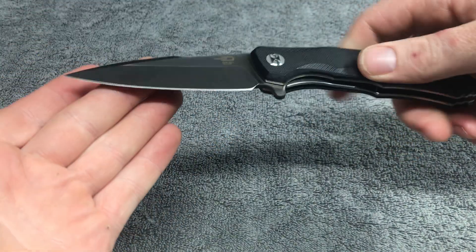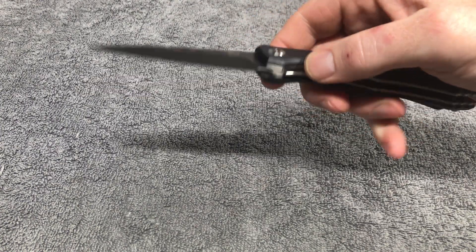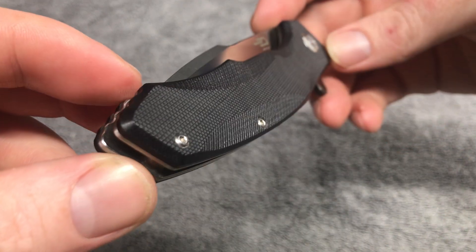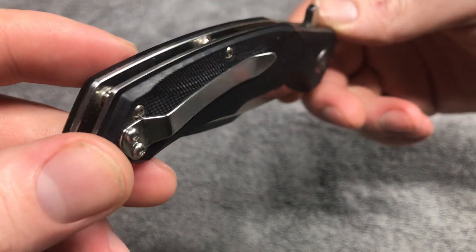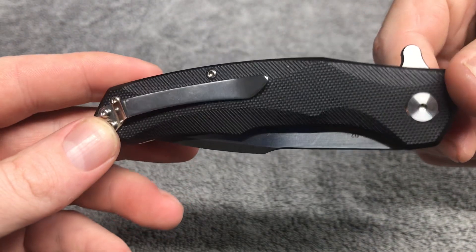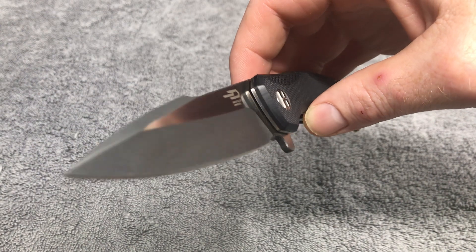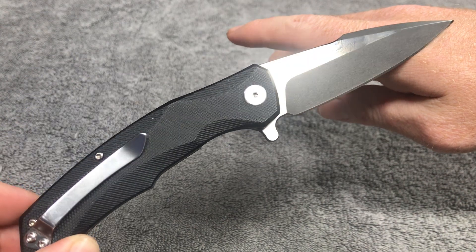This is just a close-up video of the Best Tech Warwolf — nothing more, nothing less, just a little talk about the knife and how it's been. This is not a review, just checking it out. Check out the texture on that — it gives you very good grip. We have polished liners in there, a semi-deep carry pocket clip that is also polished up, and a satin finish blade with some type of black coating. D2 steel.